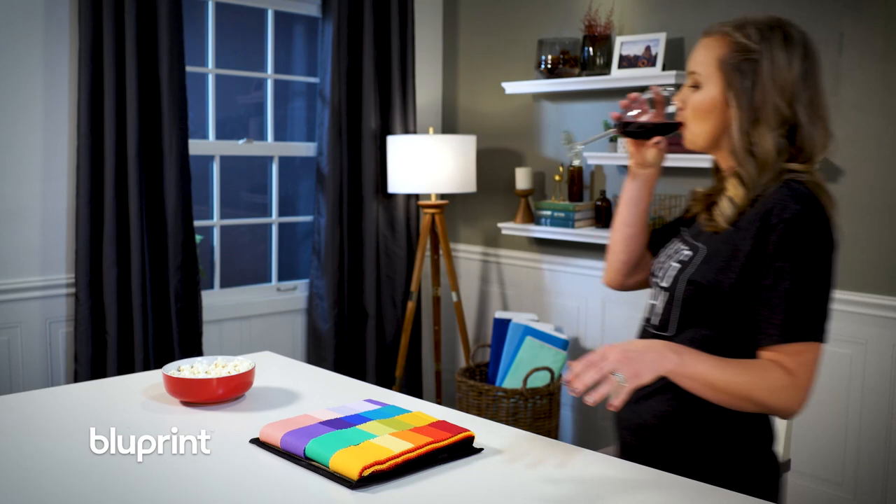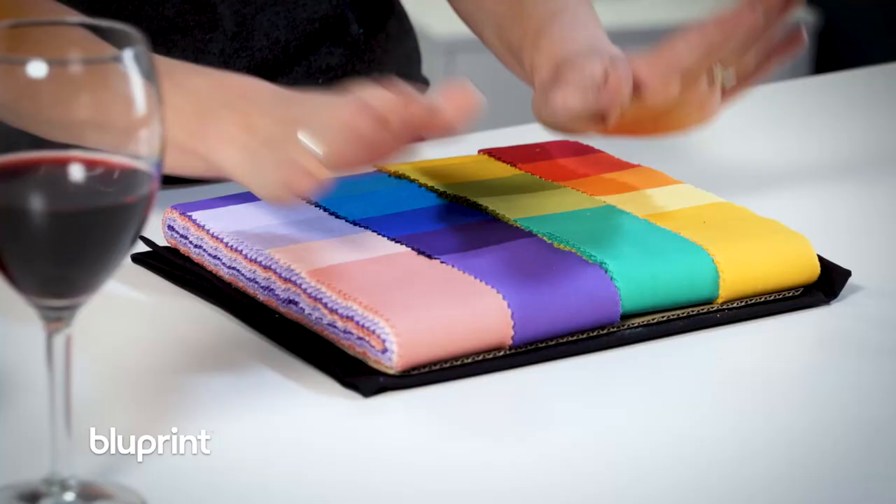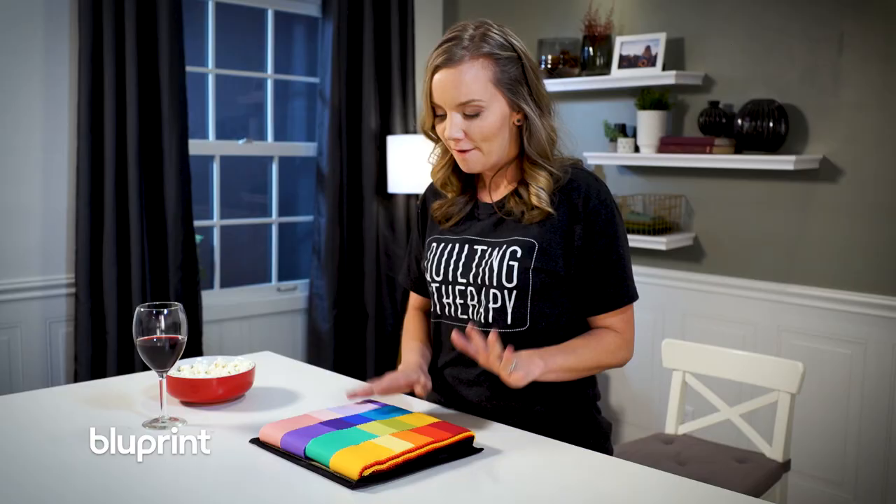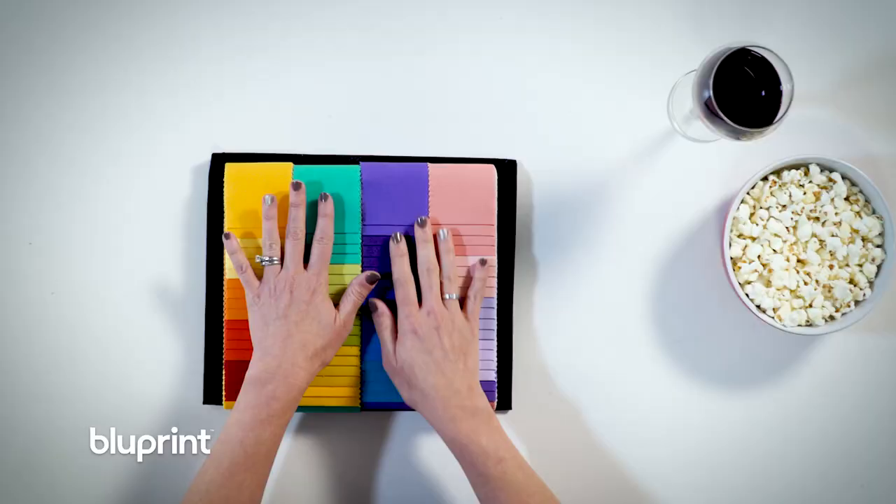This Bargello Beauty pattern is designed by Carl Hench, a local Missourian — so he must be amazing. I'm going to use these beautiful pre-cut strips to make the bargello. First of all, can we just have a moment to discuss how lovely this is all packaged? This isn't a roll where we hide some of the colors — oh no, we can see all the beauties.